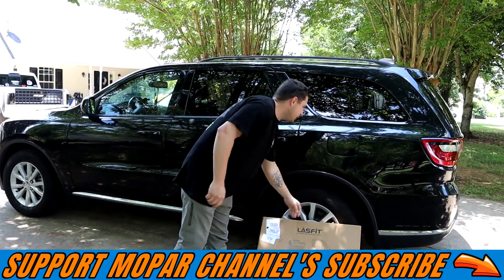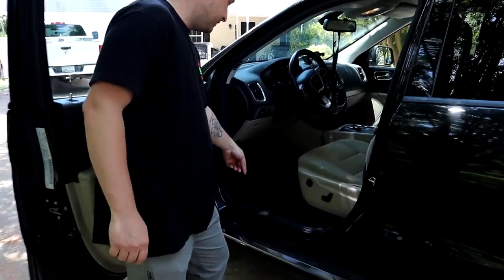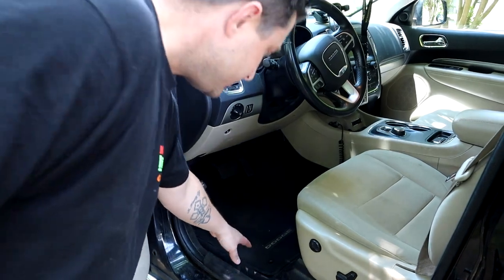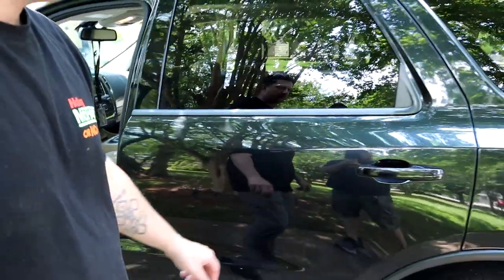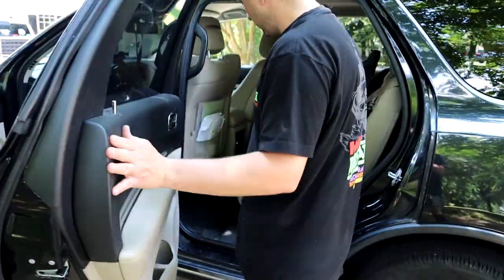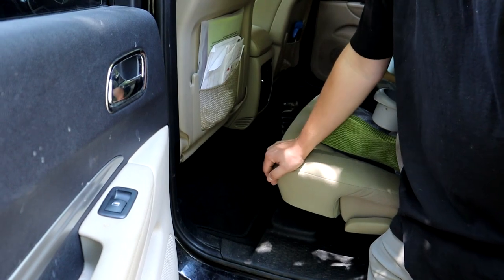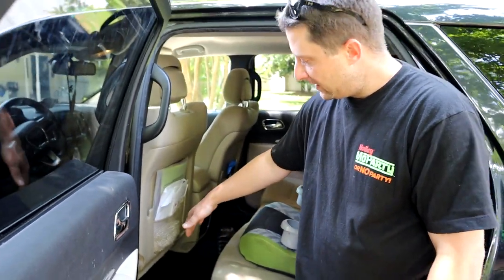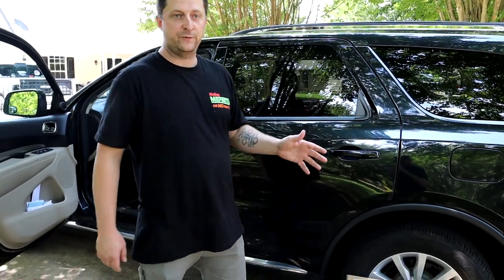Currently in my Durango we're running the factory carpeted floor mats. The new Lace Fit mats will actually be protecting a lot more area, along with the back. We'll be putting the set that goes all the way across the back. If you have kids, you absolutely know what I'm talking about — they make a mess. Dogs, kids, animals — these floor mats are going to be super nice. Soccer moms, you definitely got to have a set.